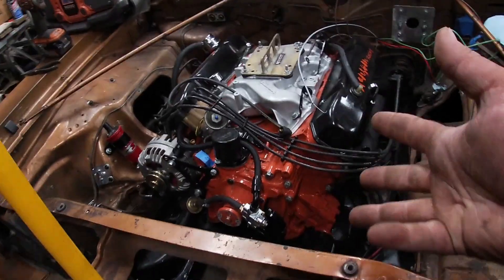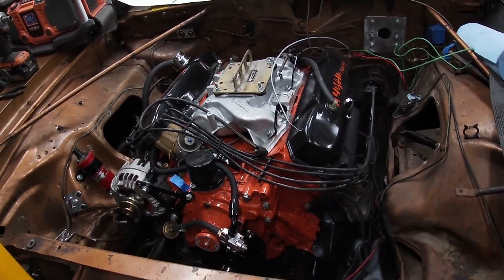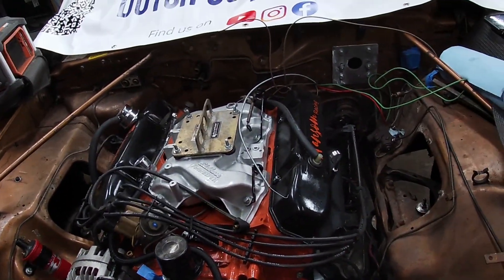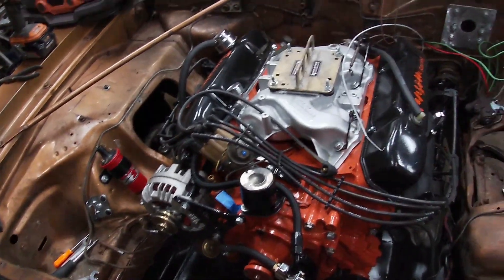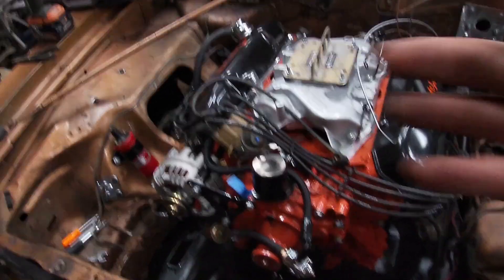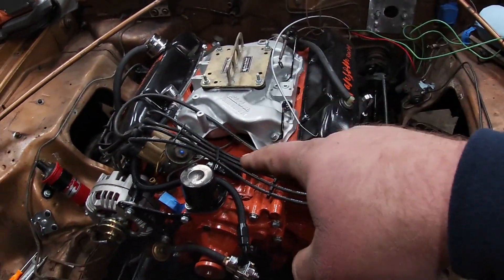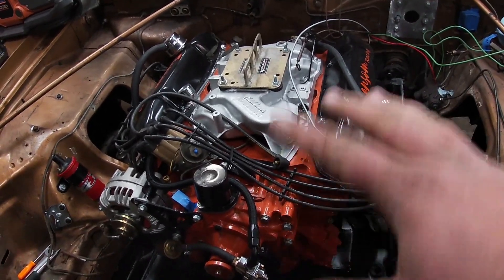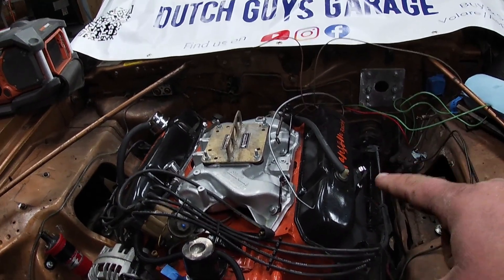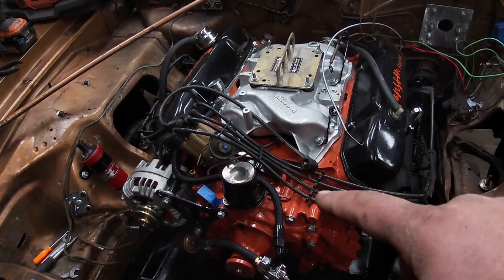We did the big block swap on this over the past year, and we put this really shiny motor in this not-so-shiny engine bay. It's bothered me, so I've decided I wanted to paint said engine bay. I originally was going to bag the motor, gut it and just bag it, but the firewall needs some seam sealer work, and I just really want to do it right.